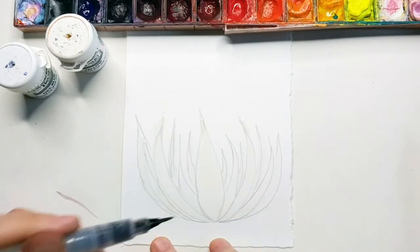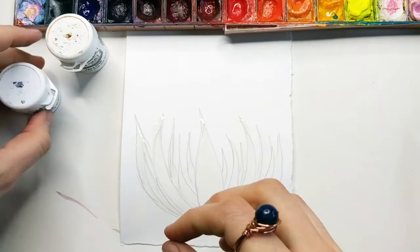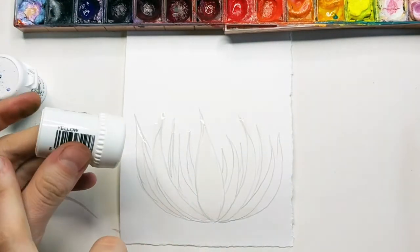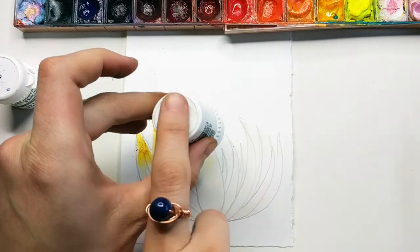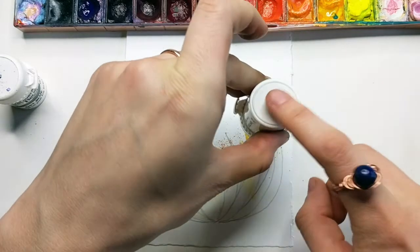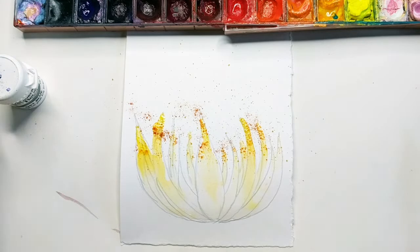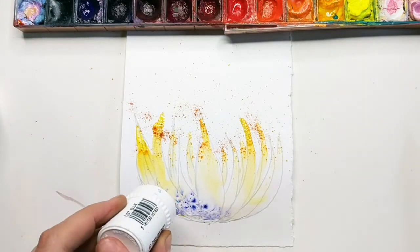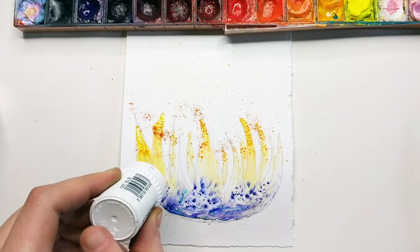Now we'll add the brusho. I'm using the blue brusho as well as the yellow. Start with the yellow at the very top - you can of course alternate and switch it up, but I really like the look of yellow tips and then adding the blue at the very bottom.